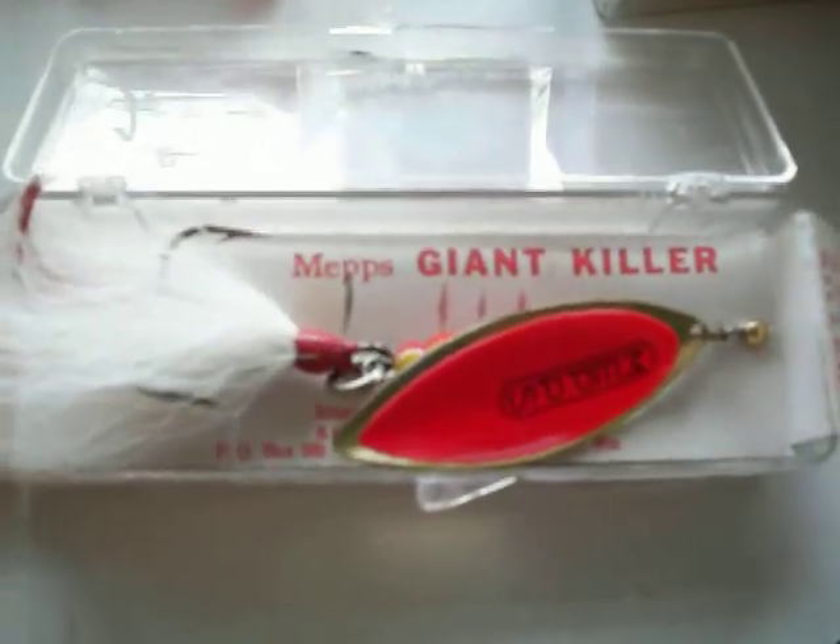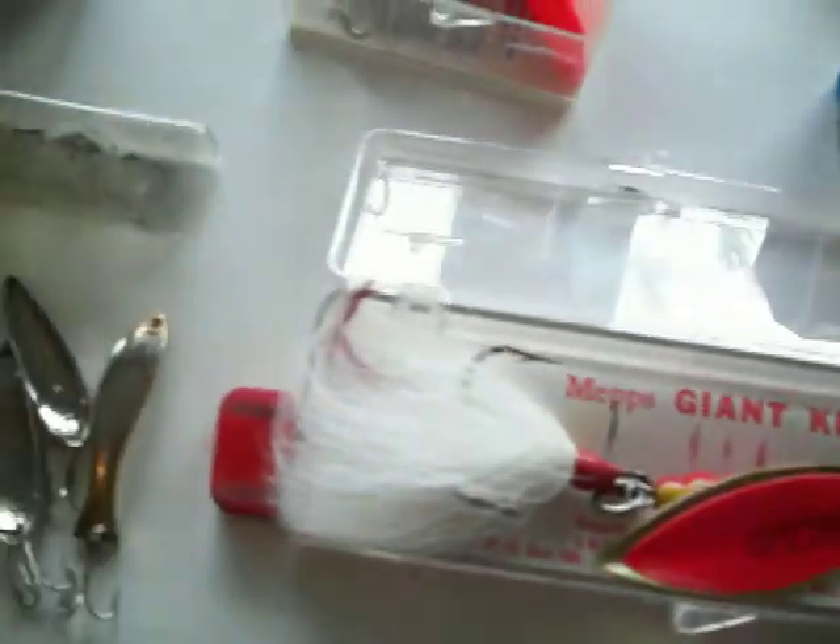Giant killer. Wow — that looks like it's never seen water before. And here's another giant killer. A little spoon flasher and things.